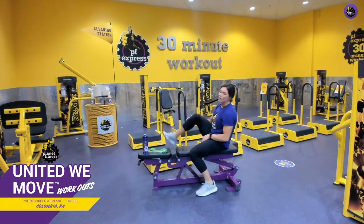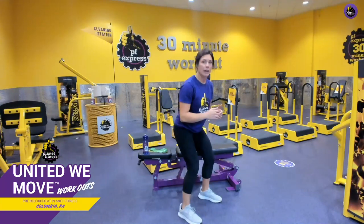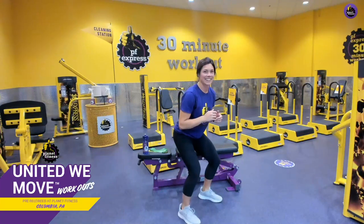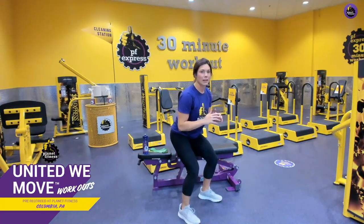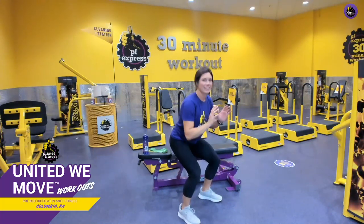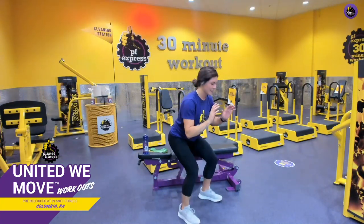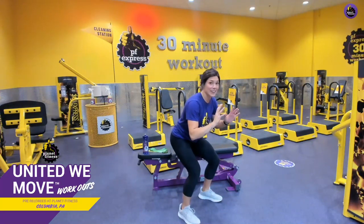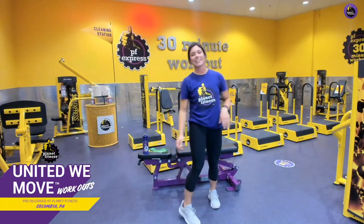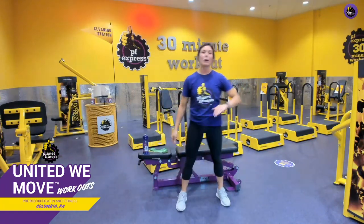Wonderful — mod squat pulse, ready? Come down into that three-quarter squat. Three, two, one — pulse: one, two, three, four, five, six, seven, eight, nine, ten. Let's hold it for a few extra seconds — stay with me! And up. Great job — shake it out. Superset number two, picking it out of the park, we are done with that one!